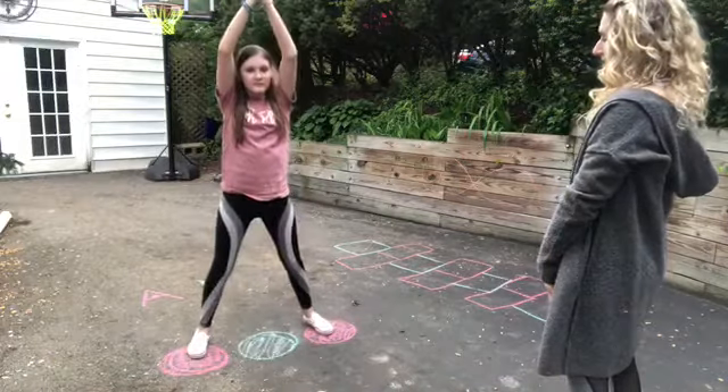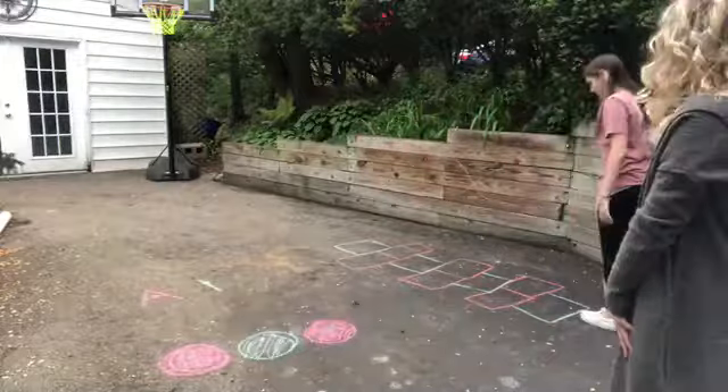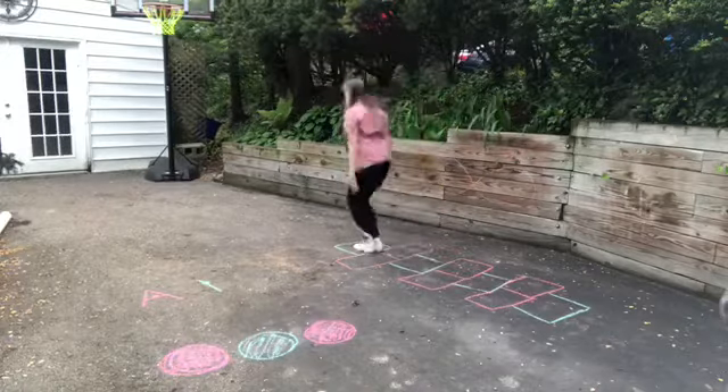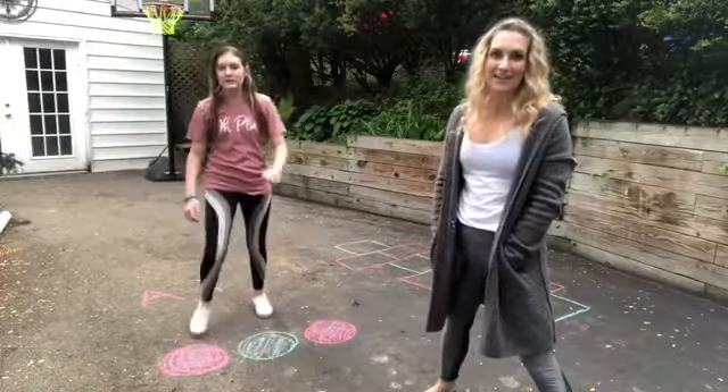They associate apart with hands overhead and together with arms down — apart, together. Maya can also show you how you can utilize your hopscotch board for jumping jacks.